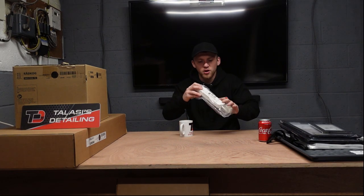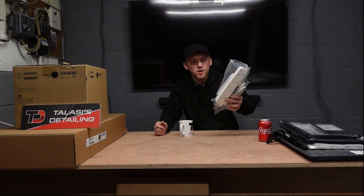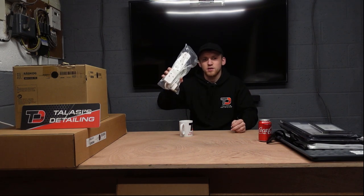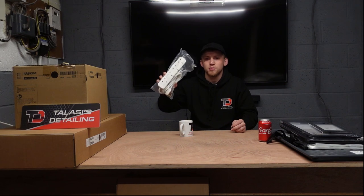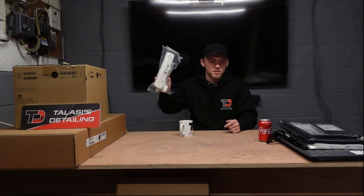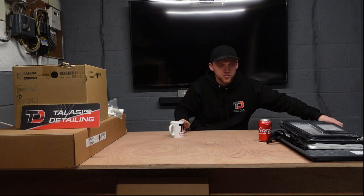IKEA also do extension leads, which I bought to create a bit more socket space in the unit for the man cave. These two were less than a fiver, so I had a good deal there. It's not something you'll be overly impressed about but useful if you didn't know IKEA sell them.